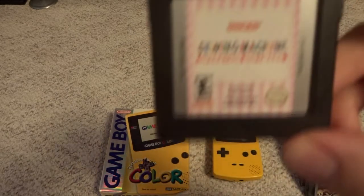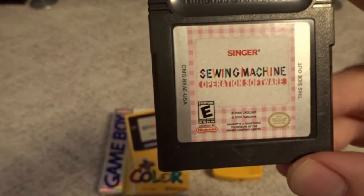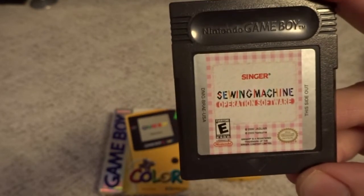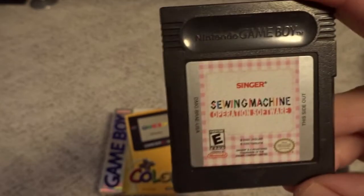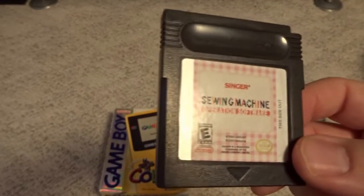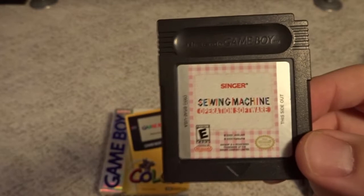One of the true oddities of the system is the Singer Sewing Machine Operation Software, which was actually developed by Natsume. This came only bundled with a sewing machine — the idea was to get younger kids into sewing as a hobby. It came with a teal Game Boy Color and this software, which linked up to a sewing machine that looked like an iMac. Needless to say, this kind of flopped as a whole concept. The cartridge itself is a neat little thing to have, and this game does go for a ton of money now — I got it a few years ago before it blew up. It's one of the more expensive Game Boy Color games due to its rarity and odd nature.